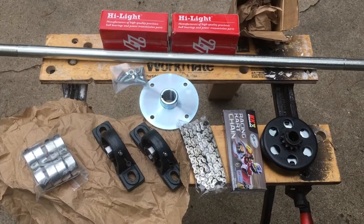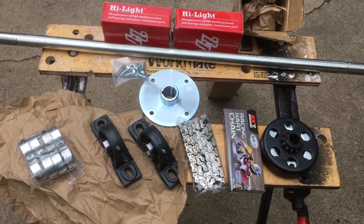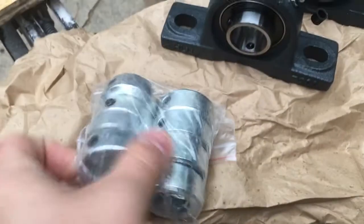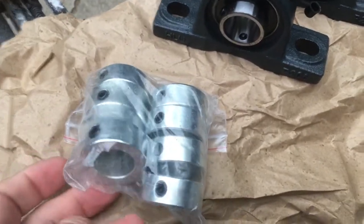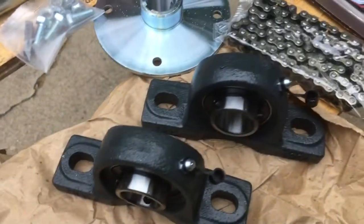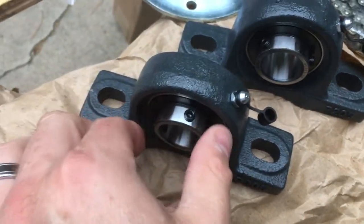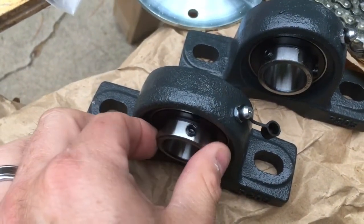Here we are, my next unboxing. So what do we have here? I bought a bunch of locking collars — the one-inch locking collars that have the set screw that pops in. I probably don't need that many, not realizing that the next thing on my list, my pillow block bearings, have set screws.